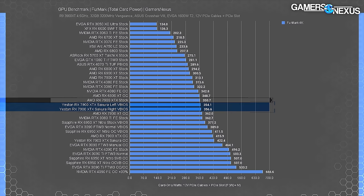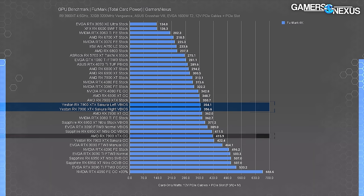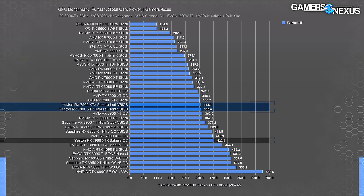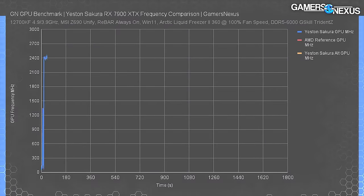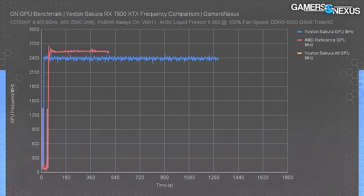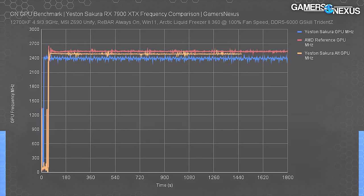Now for some power consumption testing. The RX 7900 XTX stock card pulled 351 watts with the reference V-BIOS from AMD; AMD allows you to overclock that up to 416 watts through software power offset without any firmware modifications. The Yeston card pulls 358 watts in the alternative V-BIOS. Overclocking pushes it 17 to 18 percent higher, up to 422 watts. For power profile the Yeston card is about the same as the reference card. For frequency comparison, the Yeston card plotted at 2,400MHz during the thermal workload, lower than AMD's reference at 2,500 to 2,540MHz. The alternative V-BIOS pushed it to about 2,480MHz - an 80MHz gain for 8 extra watts.